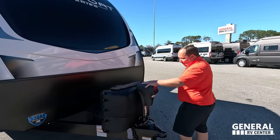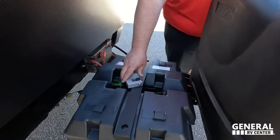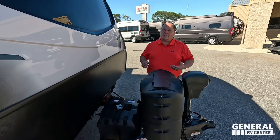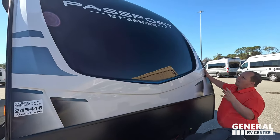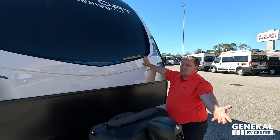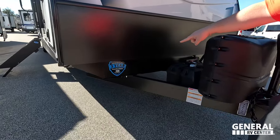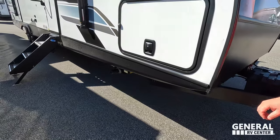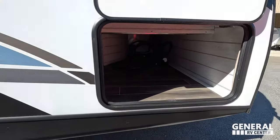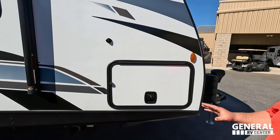Right up front there's a nice power tongue jack. Propane tanks and batteries go here — and there's a lock because this has the very nice Dragonfly lithium-ion batteries that Keystone is now optioning with a lot of models. There's a nice molded fiberglass front cap. This is the Passport GT series, which is different from their SL Super Light series — this one is the better quality, nicer build. It comes with a three-year structural warranty and very nice slam-latch storage doors. Fiberglass siding with aluminum framing.